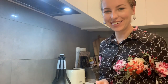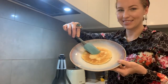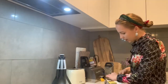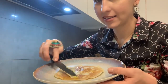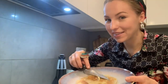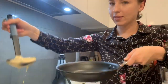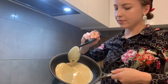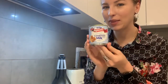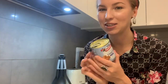Are you excited too? Are you as excited as I am? Look at this — I need to put the butter on top of the pancake. The butter must be there. I'm going to eat pancakes with condensed milk. To be honest, I love condensed milk — I've loved it since childhood.